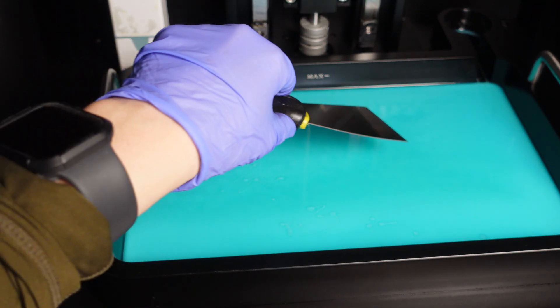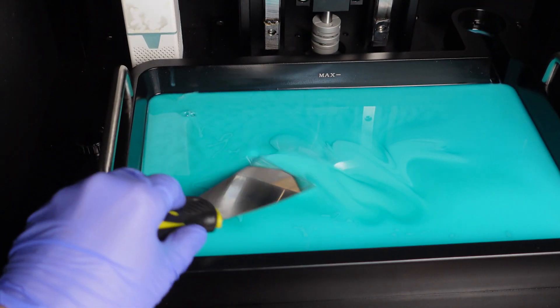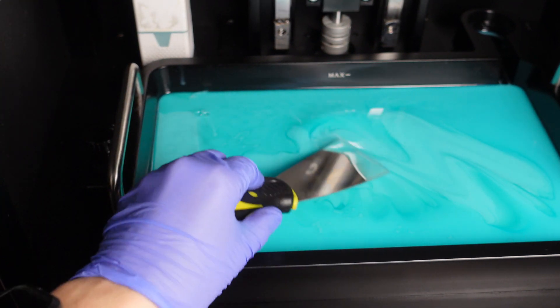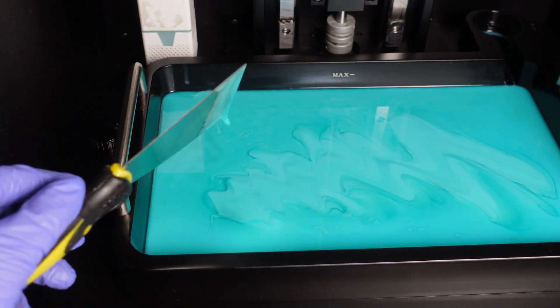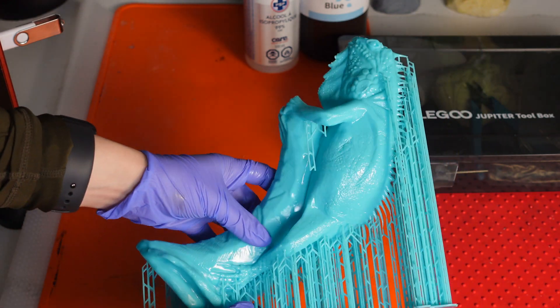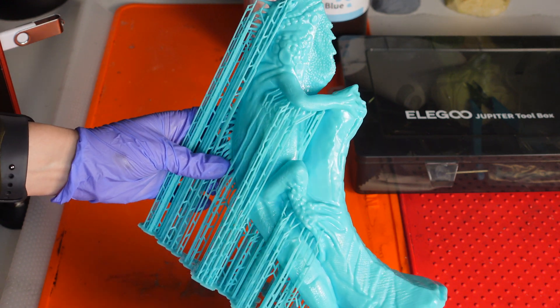I've recently gotten quite a few comments asking if you can leave resin in the tank. The answer is yes, but you do have to give it a stir with a proper stir stick — not the scraper — and make sure the pigments are all mixed up, because sometimes they do separate.